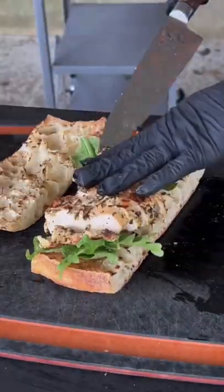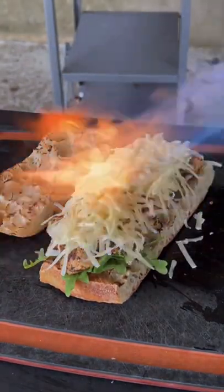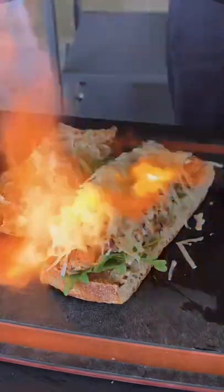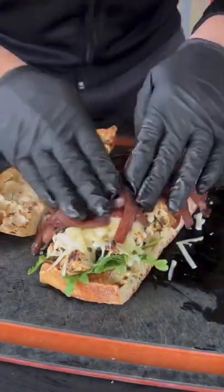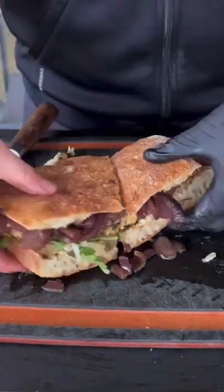Time to build the sandwich with some arugula, the grilled chicken, and the cheese — we're going to melt that cheese with a torch, which is pretty cool. And then add those onions. I'm telling you, this sandwich was absolutely money and you've got to try this recipe.